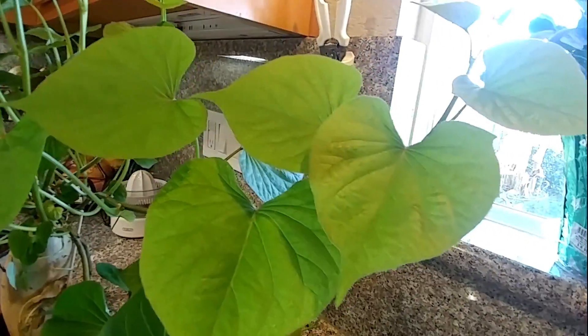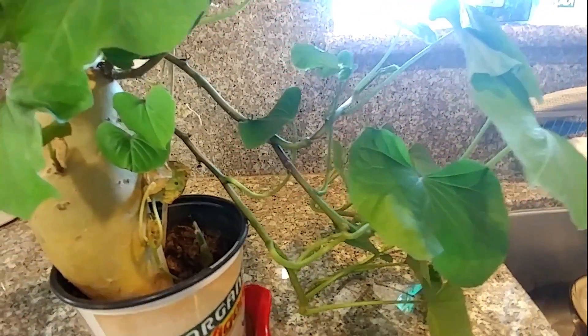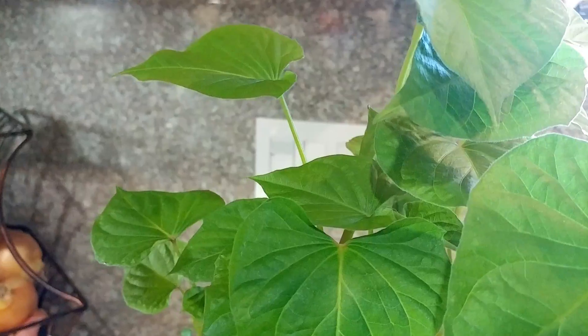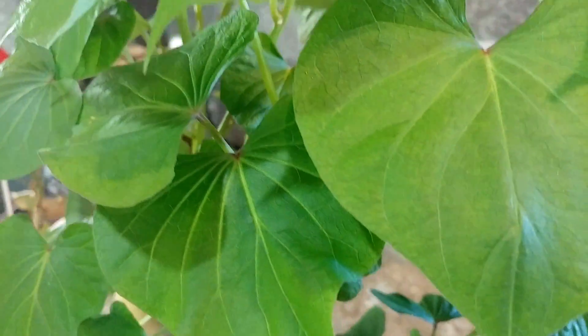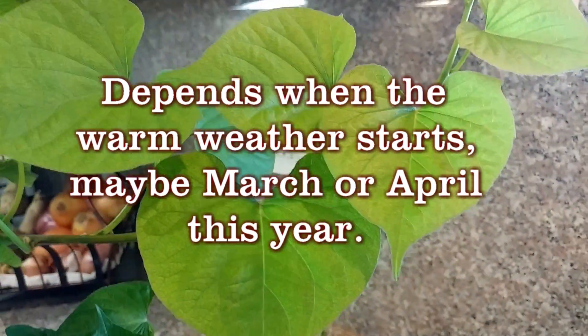This one is very healthy — I have to plant it, it needs to be planted in the ground. This is how I start all my sweet potato: I grow them inside the house, and then when it's not cold anymore I plant them in the pot. I'm going to plant it in the pot when it's not cold outside anymore, because it's getting frosty at night and all my plants outside are dying. So I'm gonna wait — maybe next month, maybe March — because February is still very cold here.